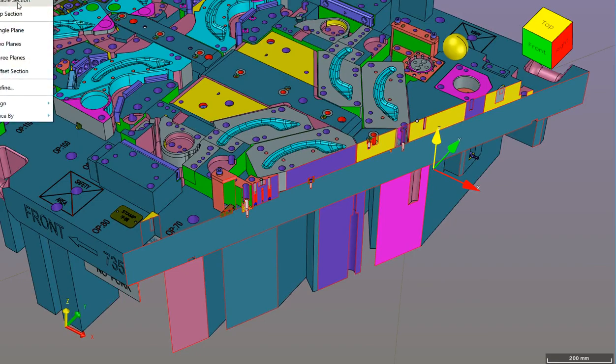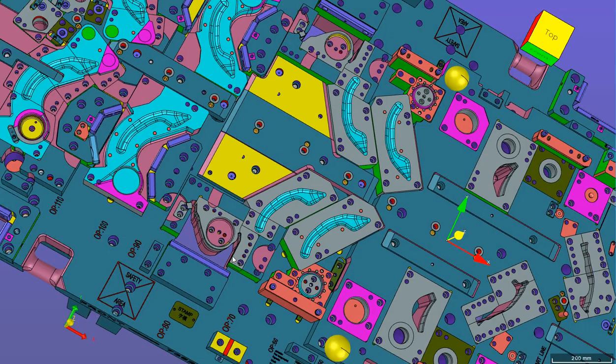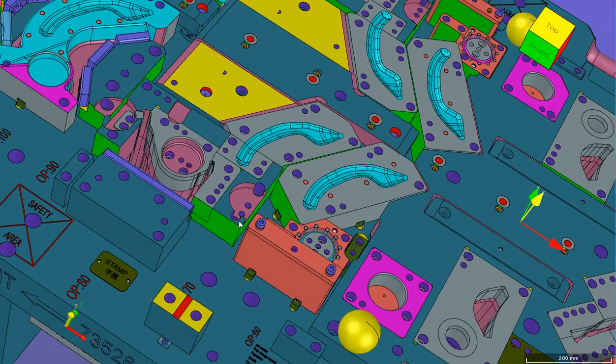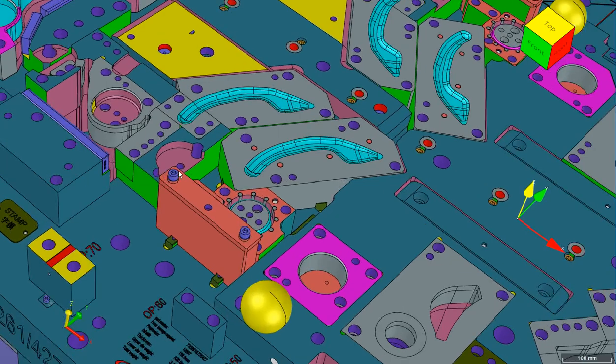That was the form steel. We also have some extrusion happening over there, so that is also a form feature.